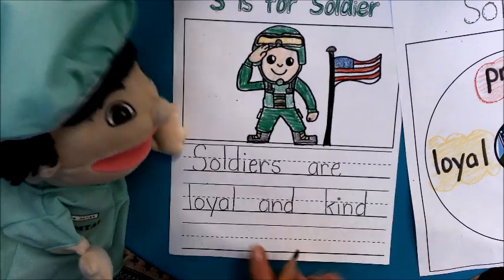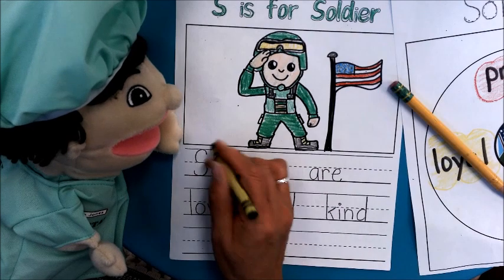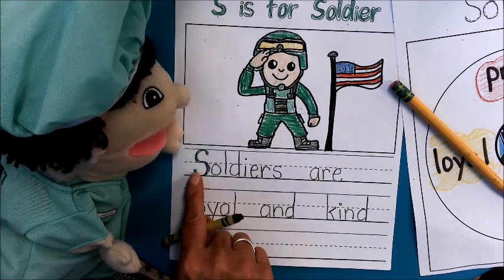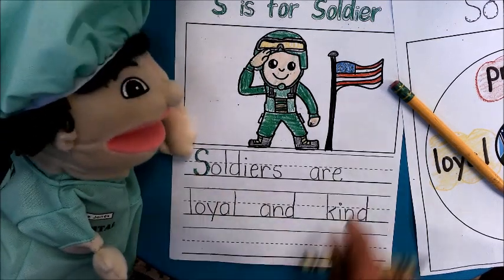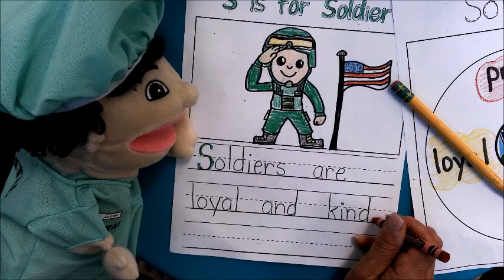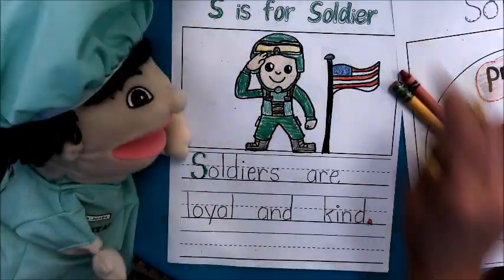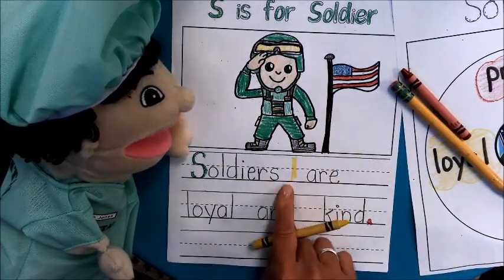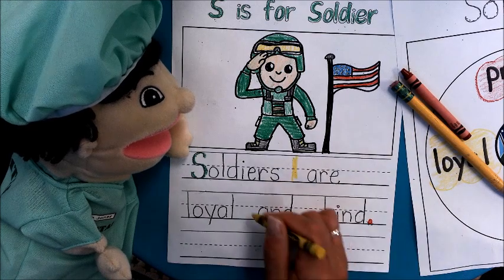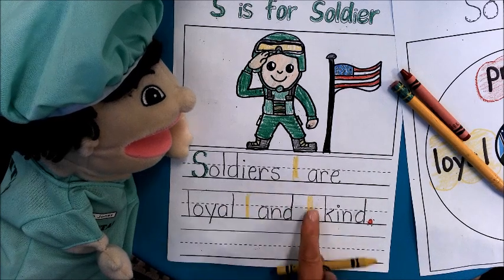Now make sure you have a capital at the beginning. That's right, because we want to make sure we get a check mark for that one. So let's make sure we have a capital at the beginning — yes, we do. If we didn't, you'd have to fix it. So make sure yours is a capital. And we need a period at the end. This is a telling sentence — soldiers are loyal and kind. So that's not a question, it's telling us something. Period. Let's get our finger spaces in between all the words.